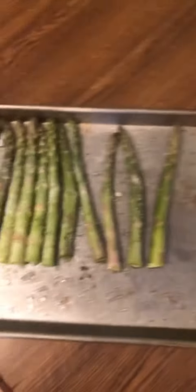To make the asparagus, I have my asparagus here. I have shaker cheese, salt, and olive oil. I'm just going to put all that stuff on the asparagus and then it'll be ready to go in the oven. Now the asparagus is done and I'm going to put it in the oven.